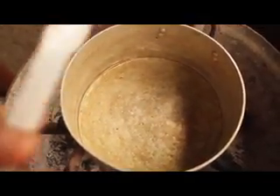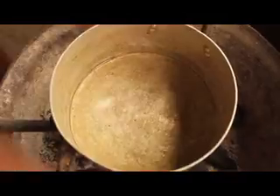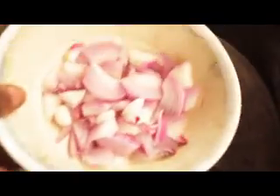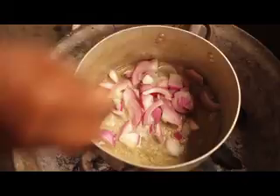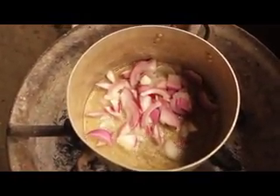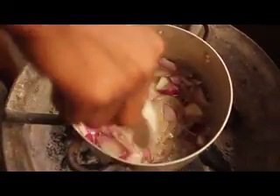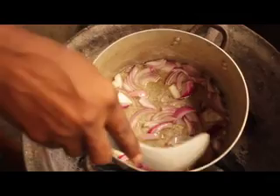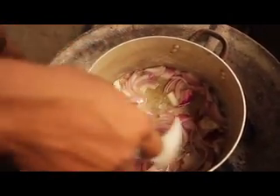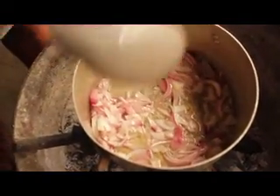When the groundnut oil is very hot, add a little salt. Now this is our onion — stir the onion, let it get hot and boil. You don't really have to add your carrot immediately, just let the onion boil a little. Now the onion is boiled — let's add the carrot.